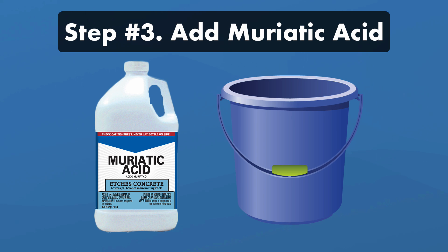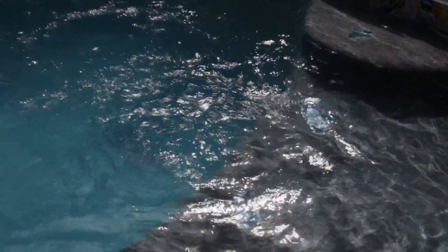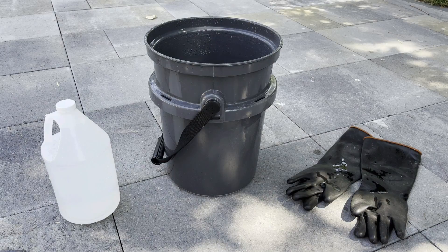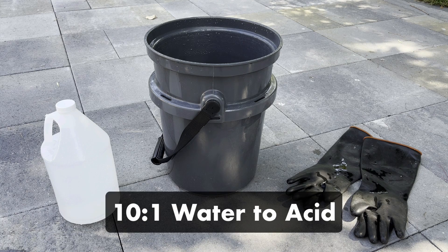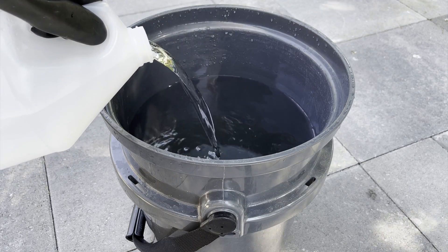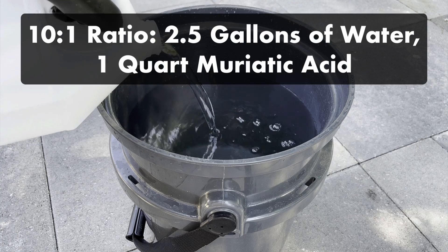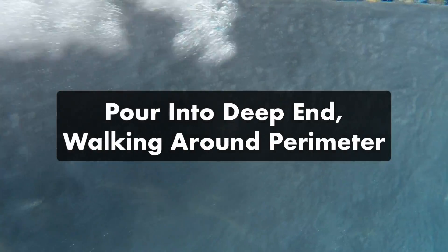Step three, add the muriatic acid to your pool. First, turn off your pool pump and wait until the water stops moving completely. Turn off any water features including aerators and fountains, since these will raise your pH levels. Next, put on your safety gear and dilute the muriatic acid in a bucket of water. The ideal ratio of water to muriatic acid is 10 to 1, but always follow the manufacturer's instructions. Start by adding water to an acid-resistant bucket, then add the appropriate ratio of acid — always add water first, not acid. If you fill your five-gallon bucket halfway with water, a quart of muriatic acid makes a 10 to 1 ratio. Then pour the mixture into the deep end of your pool, walking around the perimeter.